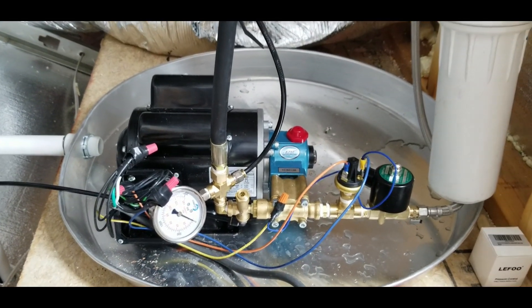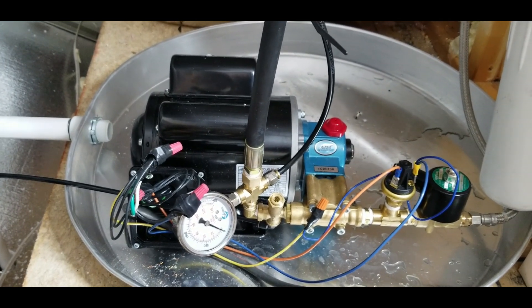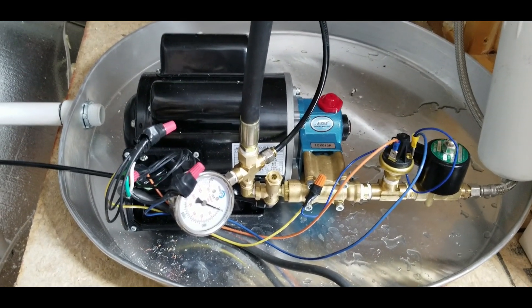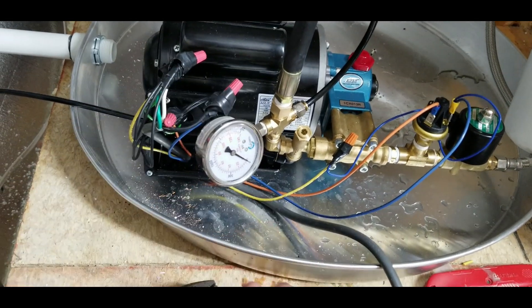Welcome back. This is a video about my high-pressure misting setup — I finally got it up and running. This is a 1000 PSI mister and I'm going to go over how to hook it all up and how to wire it. It's all done except for buttoning this up and putting the plate on, but I wanted to show you how the wiring goes.